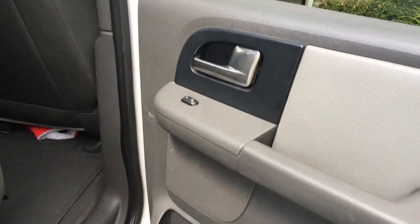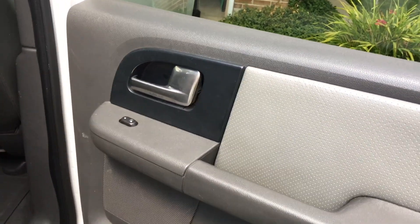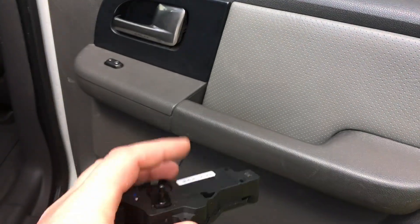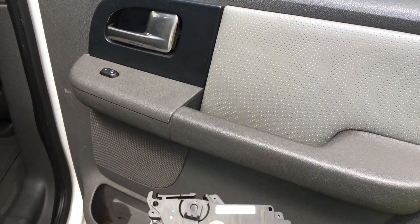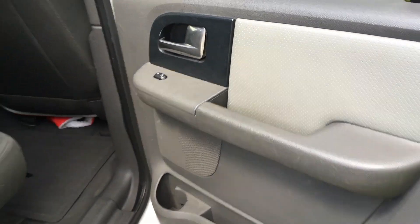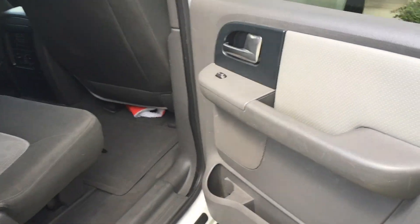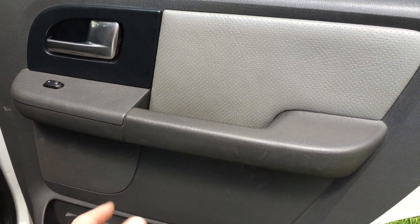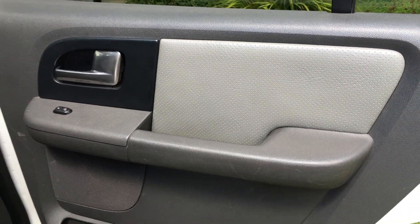So we've ordered this part — I'll post it down in the description. It's not a Ford genuine part but it is a Duralast part. This is the rear right door of the vehicle, and today in this install we'll be pulling apart the door panel, replacing the door lock actuator, and putting the panel back together.